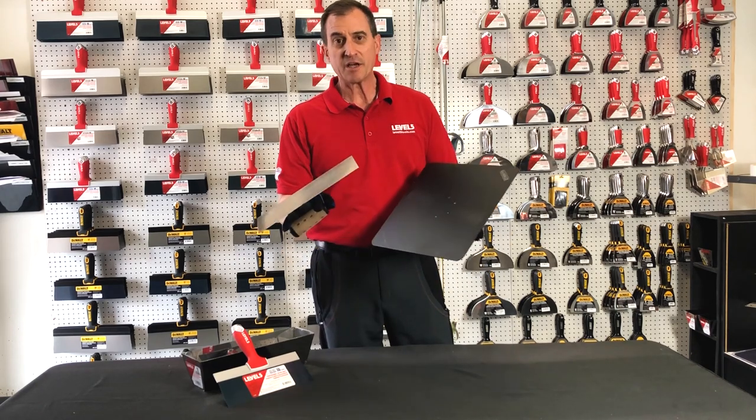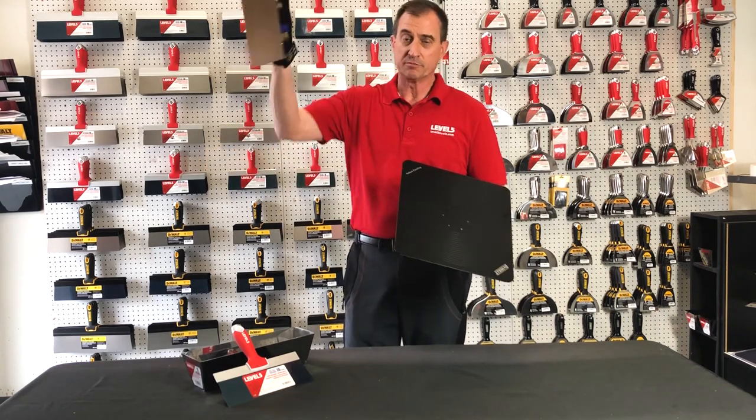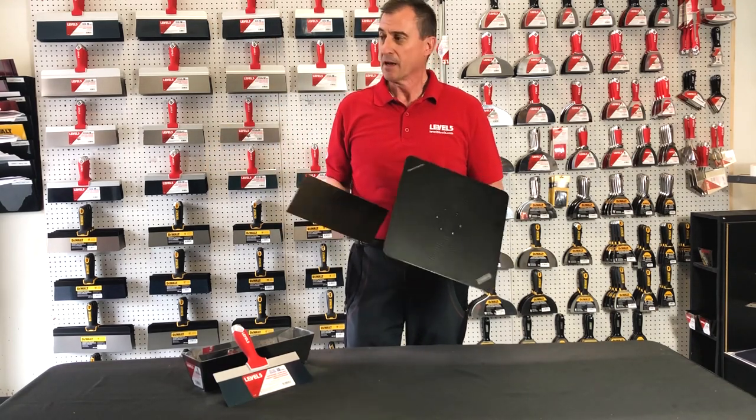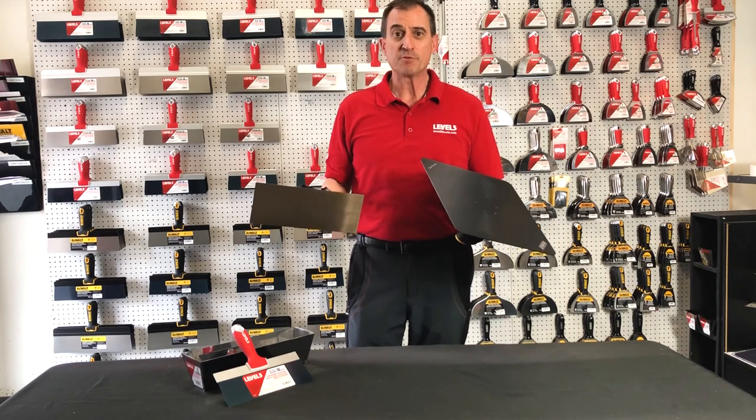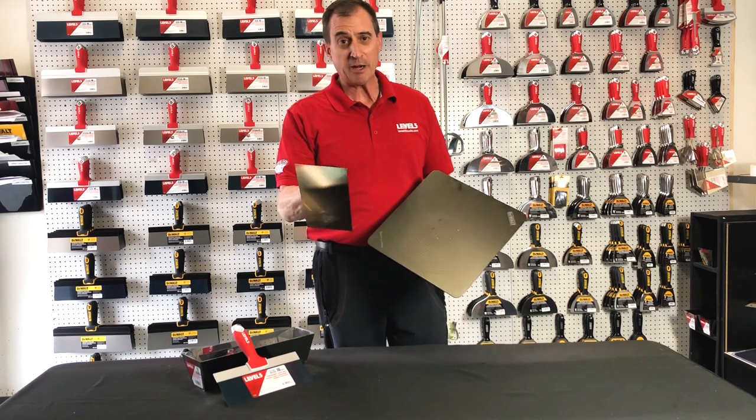I'm not going to tell you which way is better. I see a lot of guys loading their outside corners with the trowel — that's a very efficient way to do maybe an eave over top. But again, if you're going to ask me which one, hawk or trowel, knife and pan, that ain't a fight I'm going to get into.